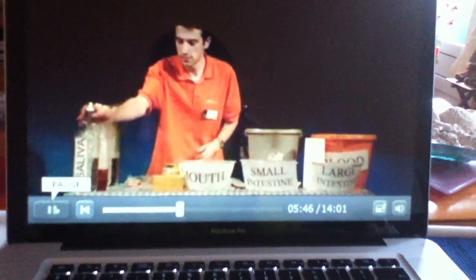So, six bottles of liquids. First one is saliva — all that is, is water. Second one is some washing up liquid added to some water and some red food colouring to get a little bit of spice, a little bit of excitement.